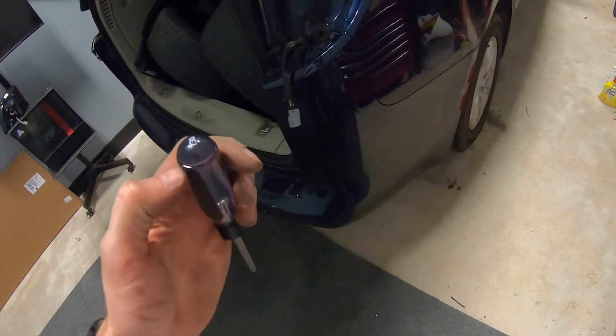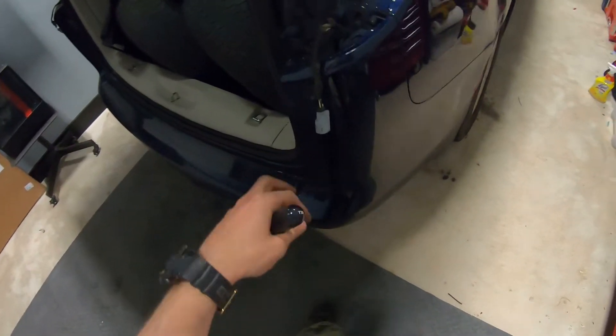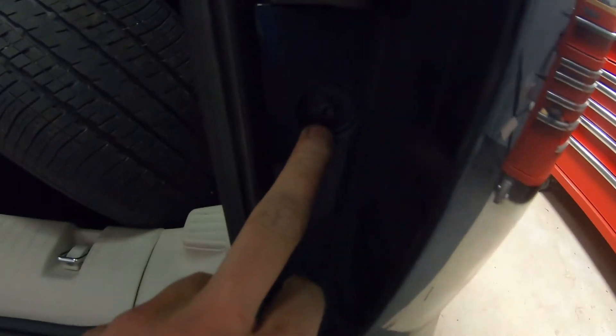Once we have the screws from under the car out, again use the T30 and get out these two bolts - this screw - both sides.